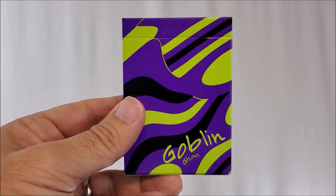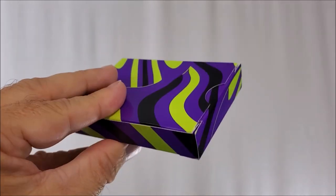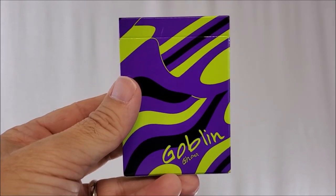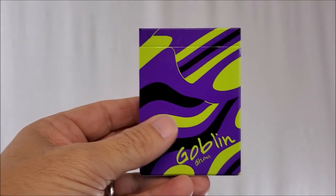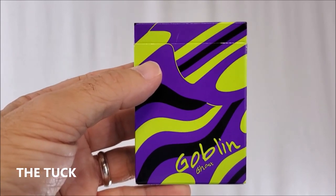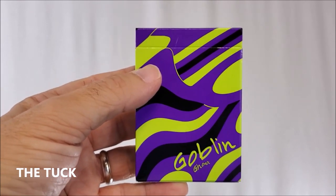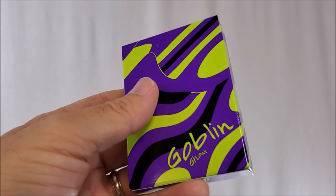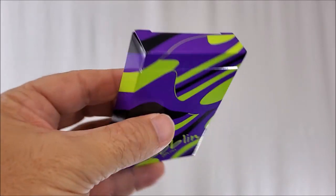Tomas Pinson just has his finger on the pulse of what cardists and flourishers like. So this is Goblin Ghost — the Goblin Ghost deck. I think this is the third one in the Goblin series. The first one was just green, the green Goblin, and then there was Goblin Gold. There was a Goblin Gold that was gilded, but this is Goblin Ghost and it's all done in lime green.